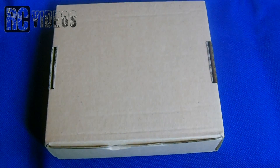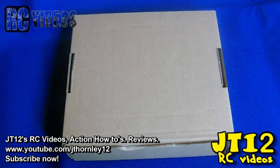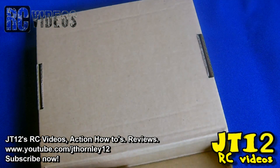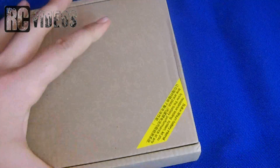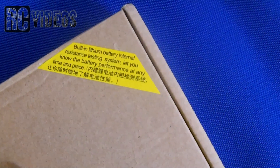Hi there, it's G712 and welcome to the unboxing of this charger - I can't remember the name of it but it'll be in the video title. I found this charger very cheap on the internet and ordered it because I thought it might be an awesome buy for beginners. Let's see what it says on here: built-in lithium battery, internal resistance testing system.